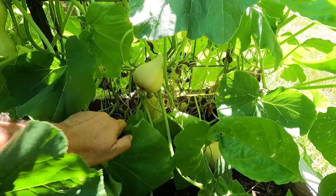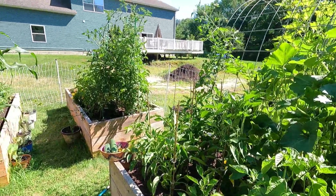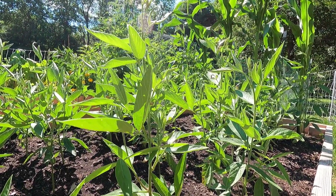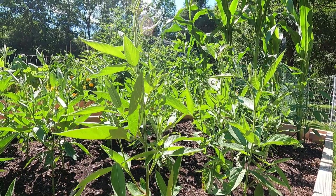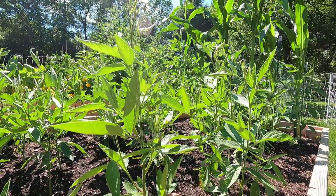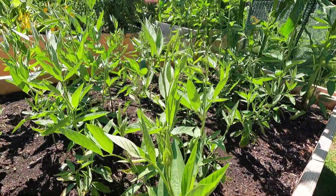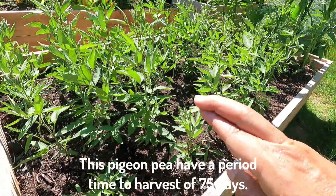Look at that — butternut squashes. I got a few here and this one down here is almost ripe. And of course I have to say hello to my gandula plants — my pigeon pea plants. I'm excited about these. This is a midget type that doesn't grow that tall, unlike the taller plants that grow 8, 9, 10 feet in Puerto Rico. These are supposed to grow only 2 to 3 feet high and can produce pigeon peas in about 65 days, which is a record. In Puerto Rico the taller plants take 9 months to produce, and obviously I can't wait 9 months because winter is fast approaching. I'm waiting for these to flower — probably another month or so and then we'll see flowers. Keeping my fingers crossed.